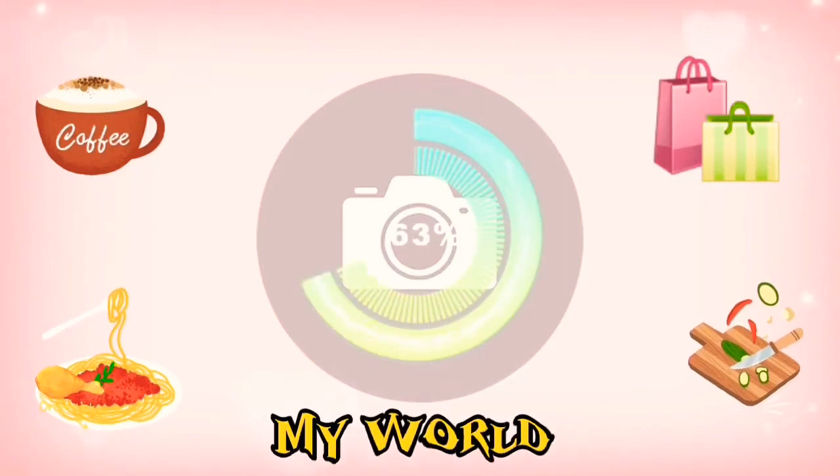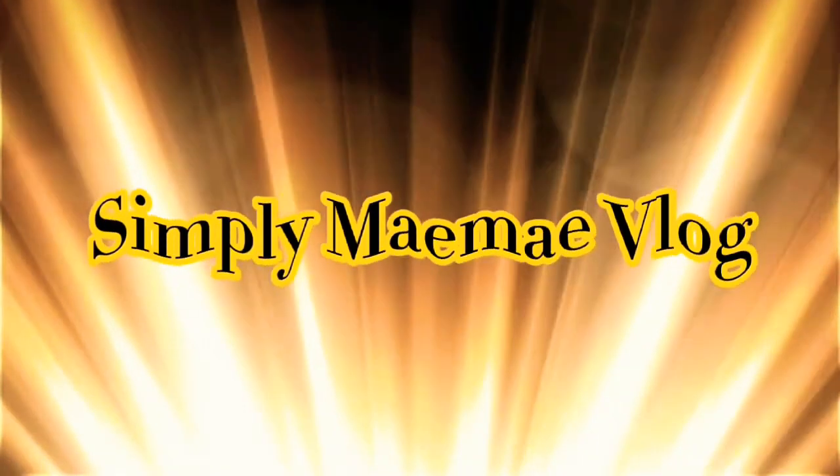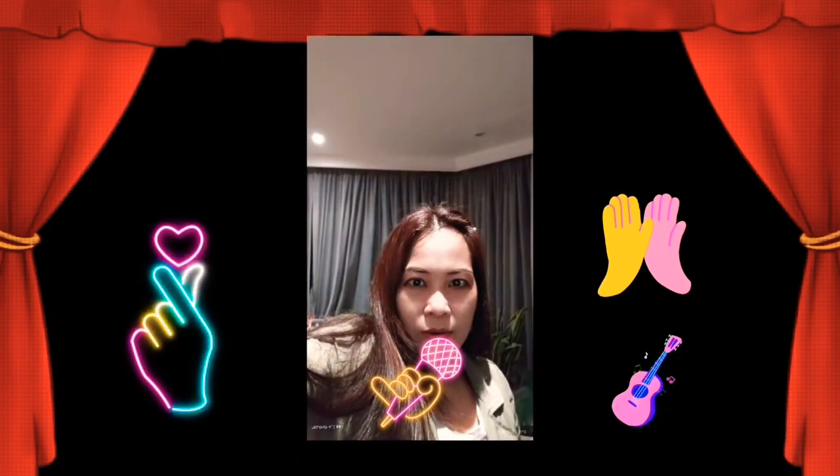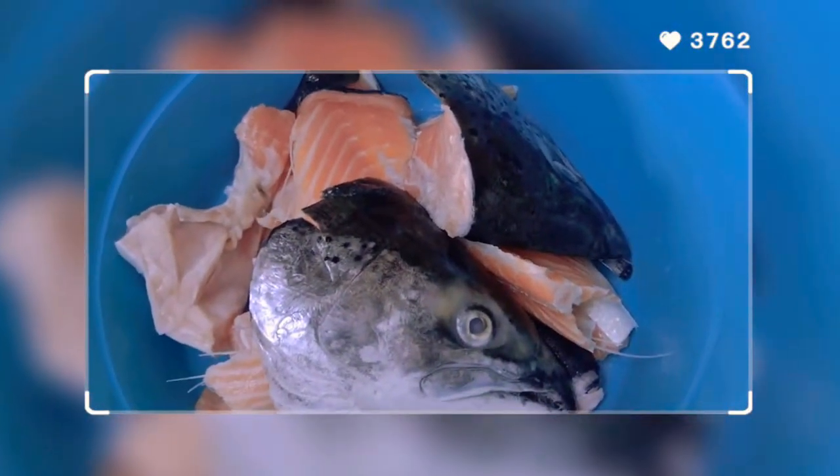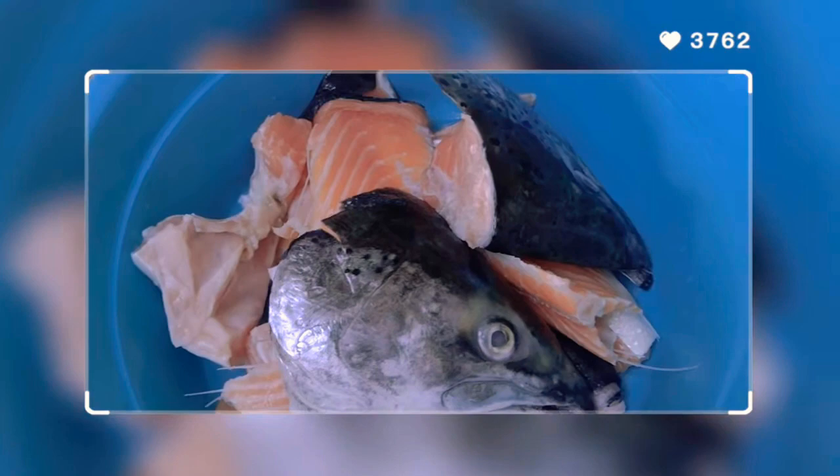When I walk into the kitchen, you saw the look on my face, you saw the look on my heart to get out of this place. Hi guys, good afternoon. Today's Thursday. Welcome to my channel, Simply Make Me.